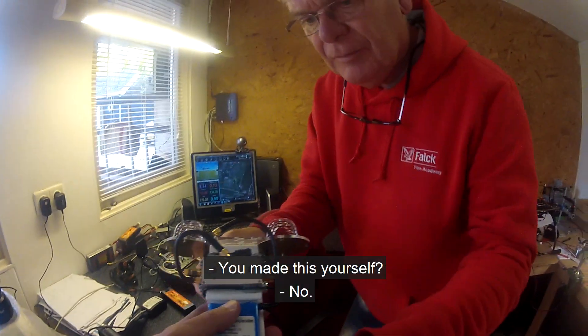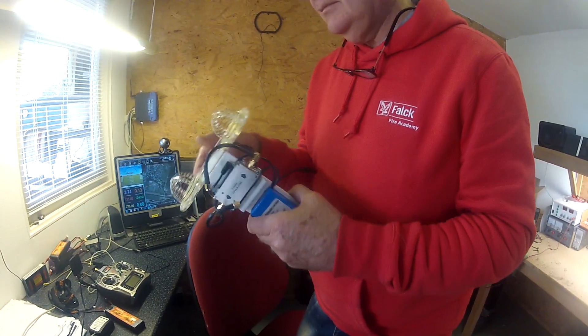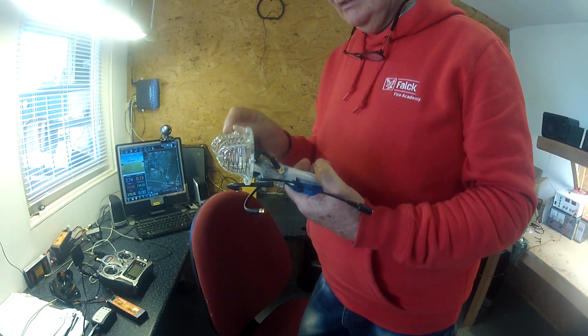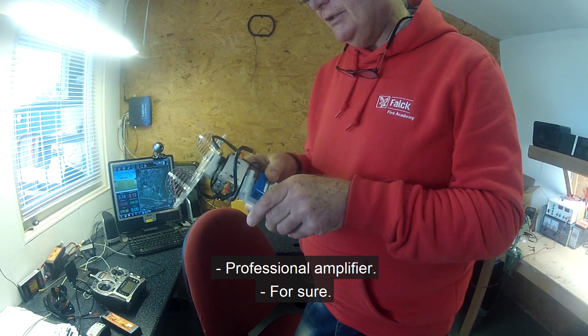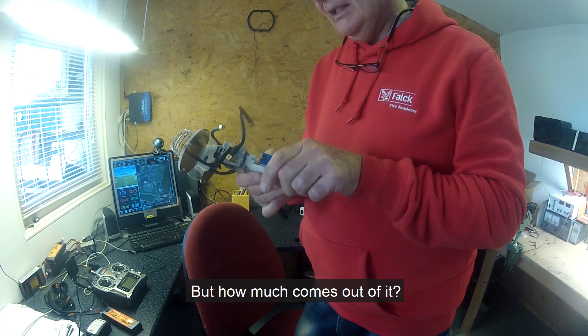Heb jij die zelf gemaakt? Nee. Heb je die zo gekocht? Ja. Heb je hem zelf gekregen? Oh, gekregen? Oké. Dat is wel professioneel. Een professioneel versterker. Maar hoeveel komt daaruit?